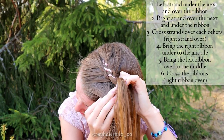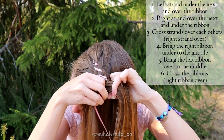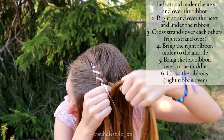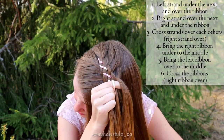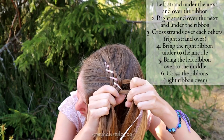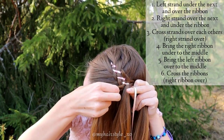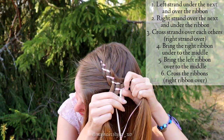Left strand under the next. Add some hair. Then bring the strand over ribbon. Bring the right strand over the next. Add some hair below. And then under the ribbon. Cross strands over each other. Then bring the right ribbon under the next and left ribbon over to the middle. Cross the ribbons, right ribbon goes over.